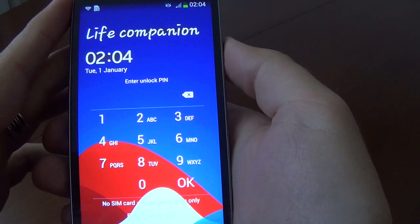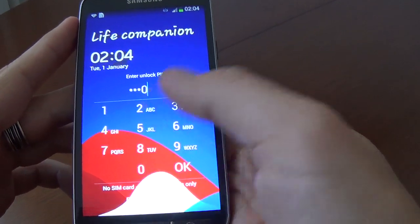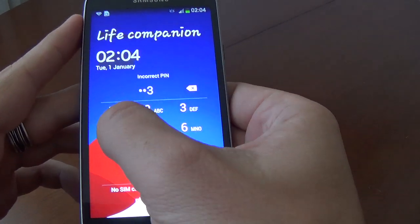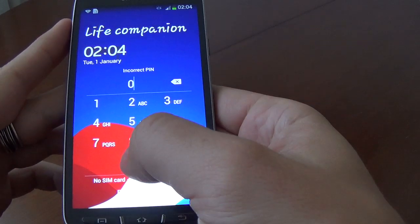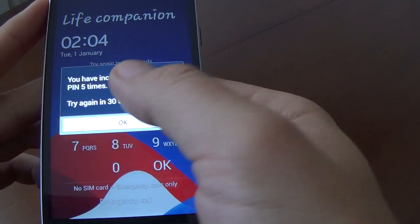I'll show you how to remove a PIN if you have set one. Let's try to unlock the phone. Having incorrectly typed the PIN five times, we get 'Try again in 40 seconds.' Okay, we'll switch off our phone.